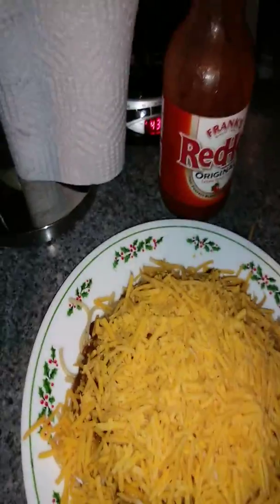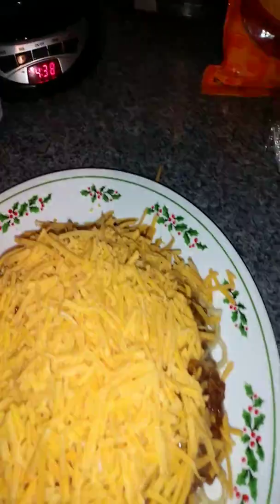And then Frank's hot sauce. Sorry, I had to open up the lid, so I'm gonna put some hot sauce on there.